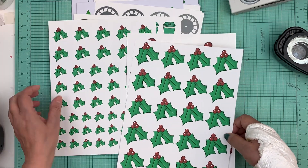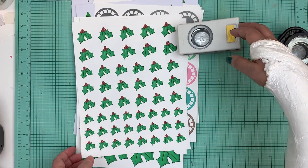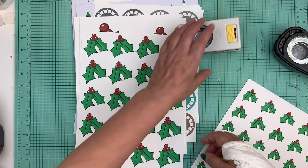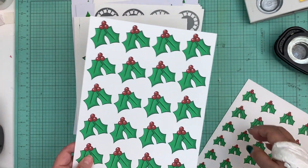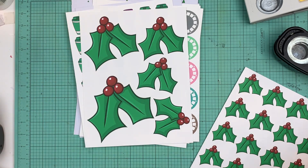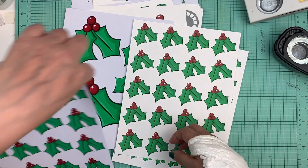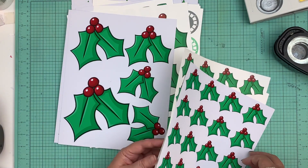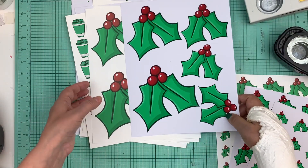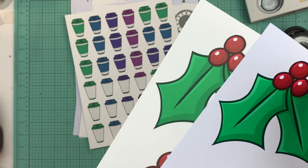The next Christmas item we got in the shop are hollies. We have hollies you can punch with the one and a half inch, or you can fussy cut them, the one and a quarter, and the one inch. You have your hollies and then you have mega hollies — you can use those as a big element on your page or use them to frame your photos. I printed them on the Ink It paper — look at the difference, look at that green compared to the other one, and even look at the reds.